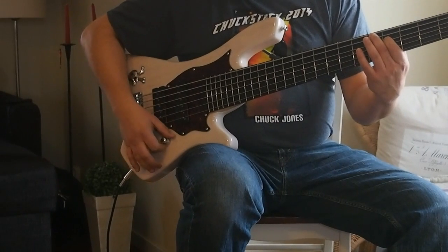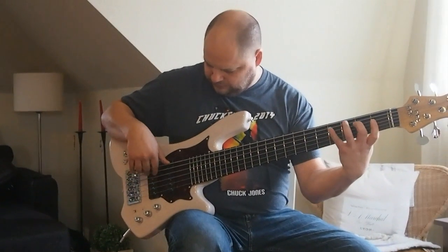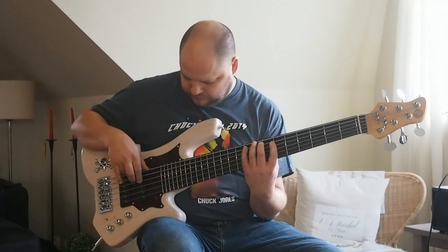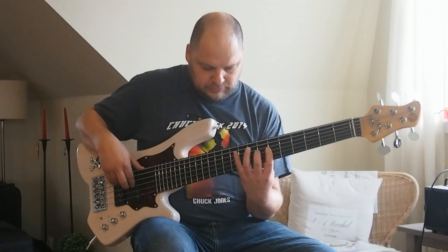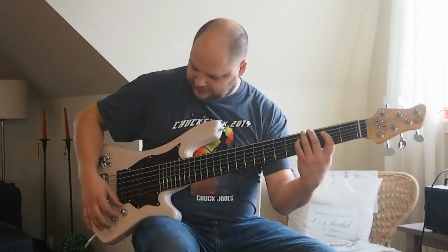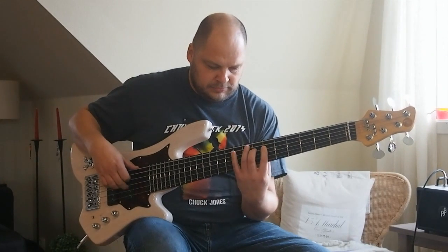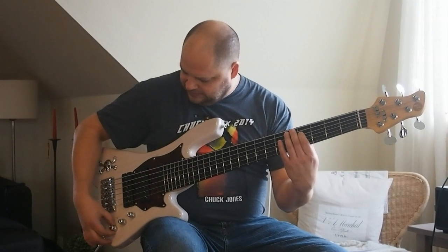Let's go through the different settings. I'm using the preamp flat right now with the bridge pickup. If you add a little bass and draw down a little on the upper frequencies, you get quite a good representation of a P pickup sound. And likewise, if you go all the way to the bridge pickup and add a little bass, you get another great tone.